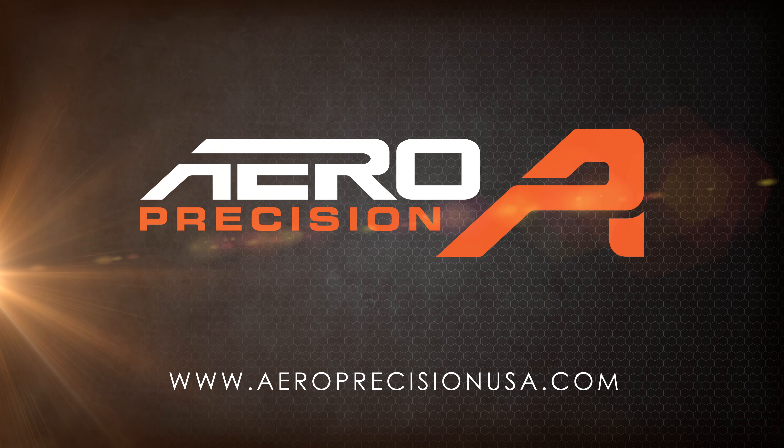This is the Enhanced upper receiver that goes along with it. Again, it's our own custom forging. The Enhanced series has the handguard mounting platform forged into the upper receiver itself. The handguard simply slides over to that piece, bolts in place, and you're done.